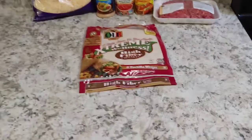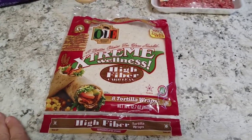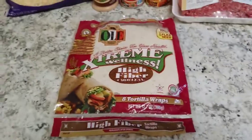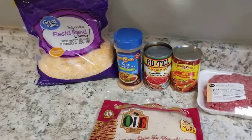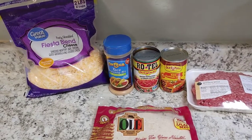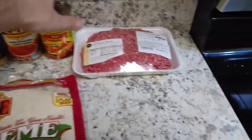Okay guys, ingredient roll call. We've got some low carb tortillas right here — these are four net grams of carbs per tortilla. You want to be safe with these guys. They have 11 grams of fiber, so a little of these are going to go a long way in keeping you full and keeping the train moving down the track.